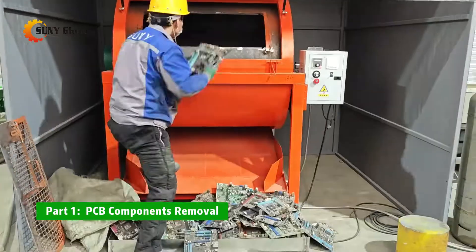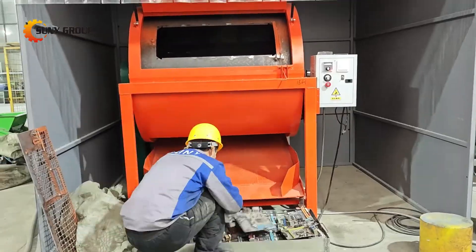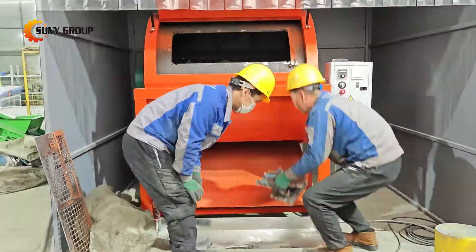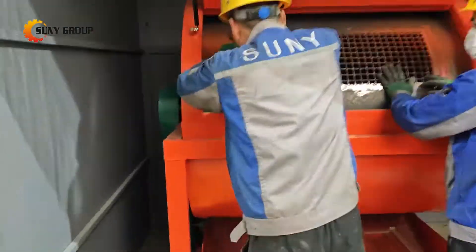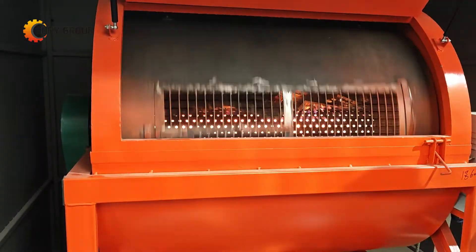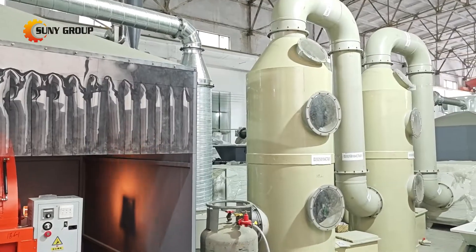Part 1: PCB components removal. The first step is removing the electronic components from the boards. Why? Because many of these components contain precious metals like gold, silver, and palladium. Our PCB dismantling machine uses heat to loosen the solder, safely detaching the components without damaging the board.